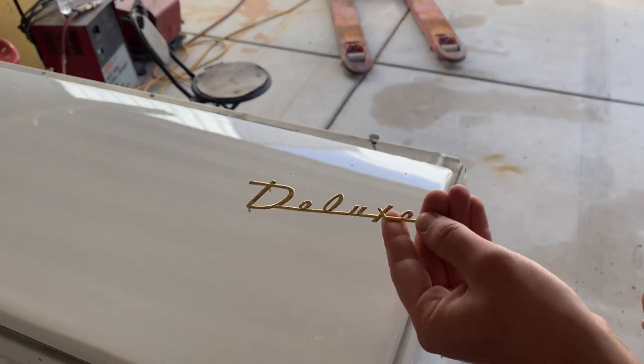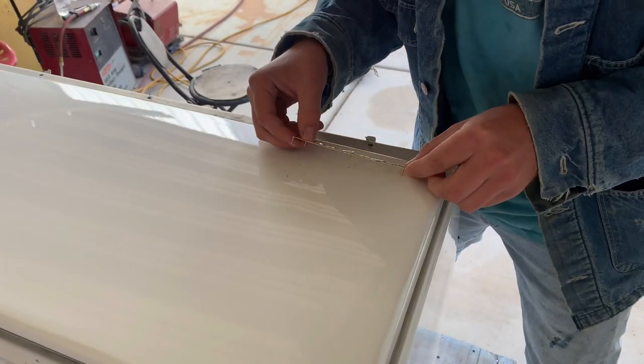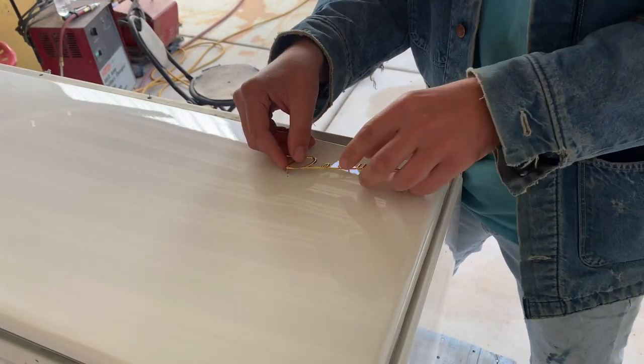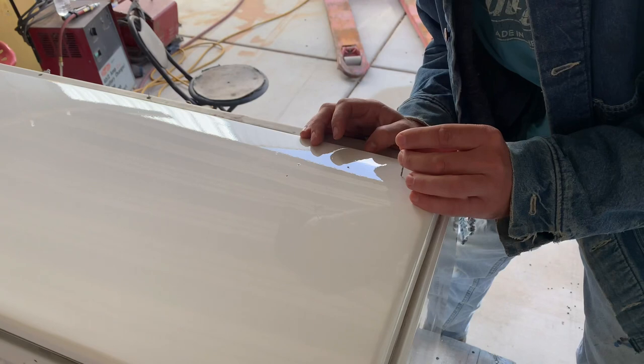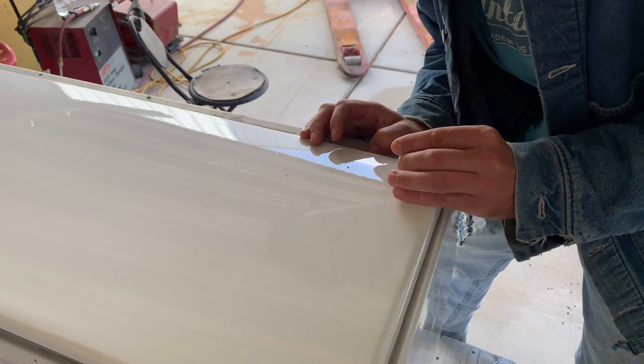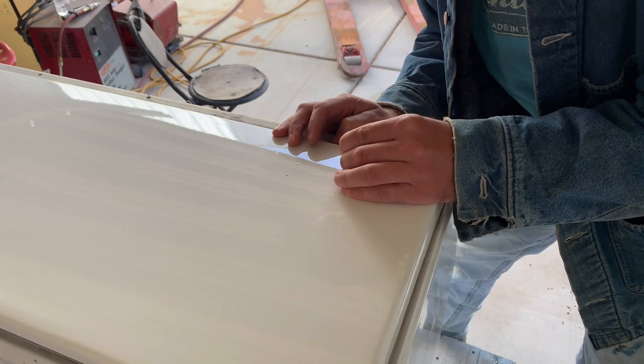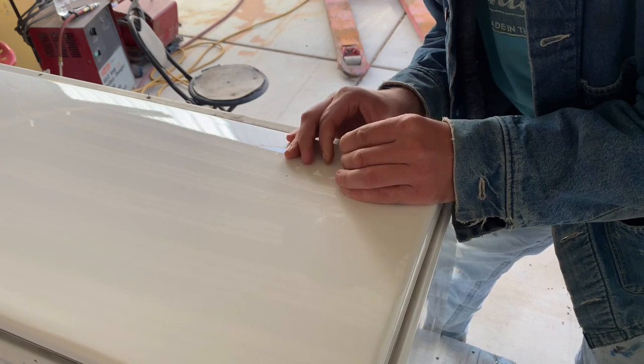Today I'm starting the final assembly on my 1953 Westinghouse automatic washing machine. It's primed and painted now. I finally got the gold emblems back from the re-plater because these emblems were gold from the factory — this was a deluxe model washer, so I had them re-gold plated.